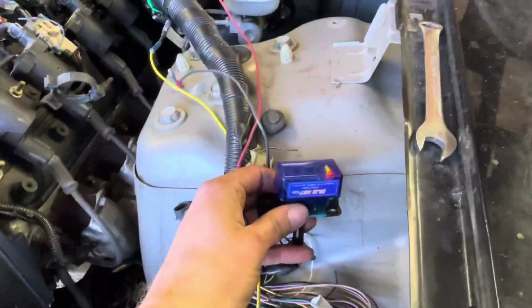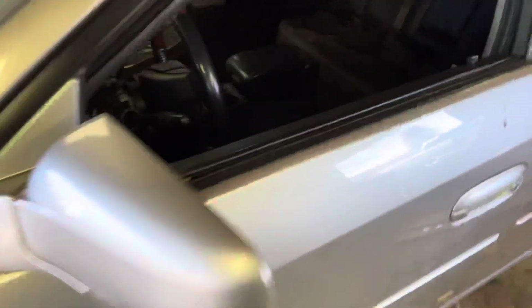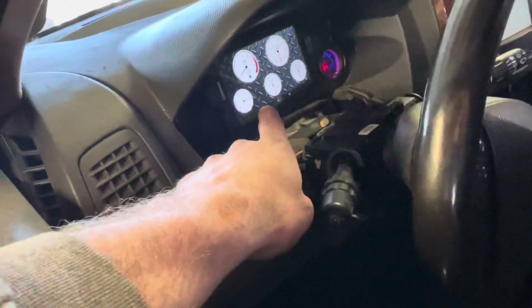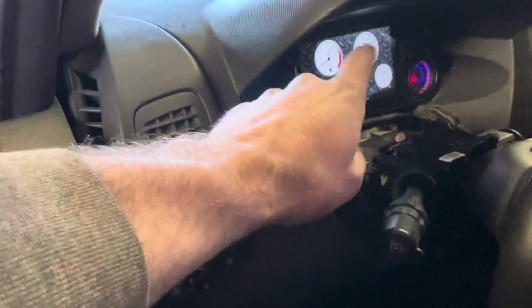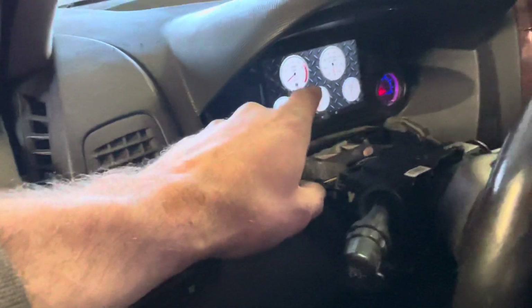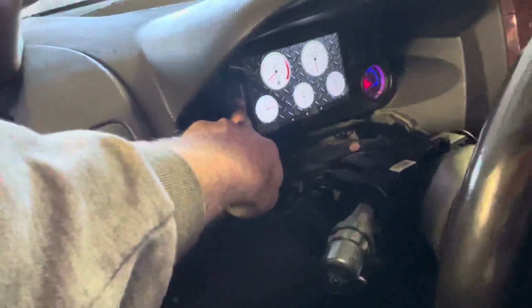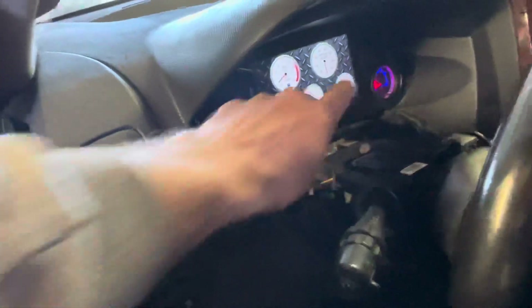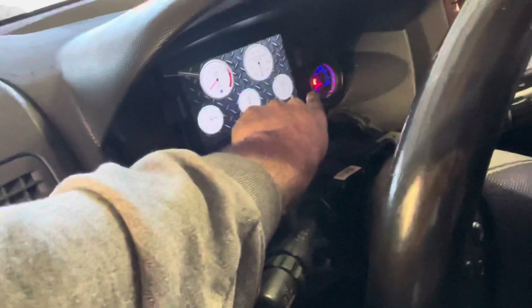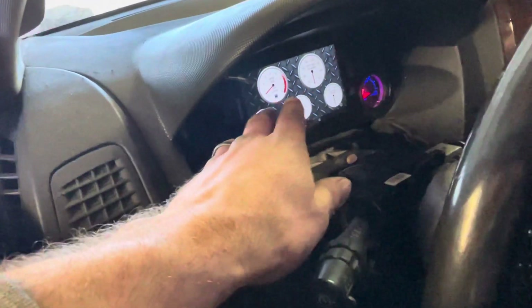I can explain what I'm doing — it's just an OBD2 scanner, Bluetooth to my Android tablet. It's like an Amazon special — Amazon Fire or whatever. I made two little mounts to hold it in, and eventually I'll run a power wire to the side.